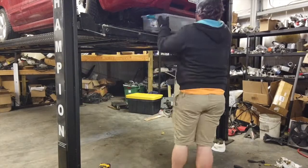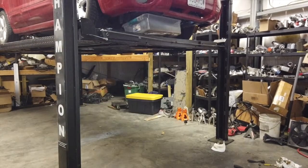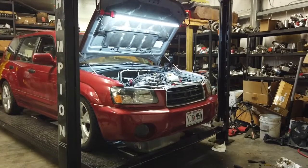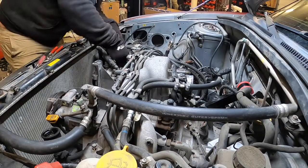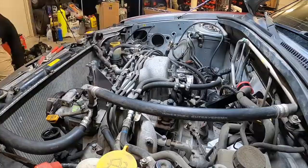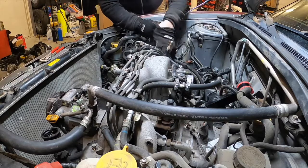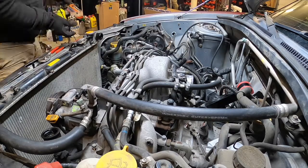Begin to drain the coolant. Remove the upper radiator hose. Tie up the power steering pump on the frame rail, being careful not to kink any of the lines. Remove the radiator support.